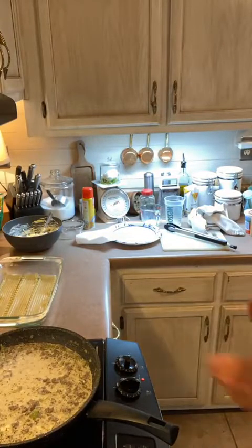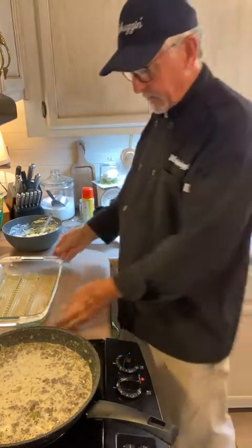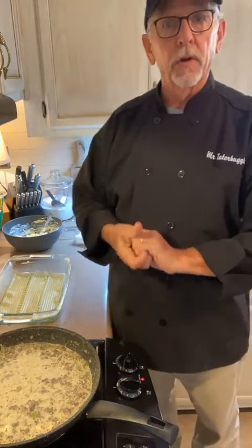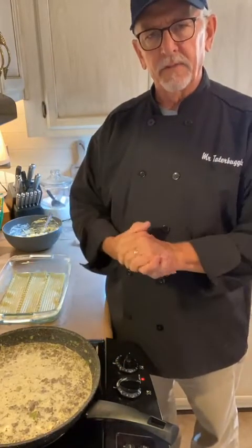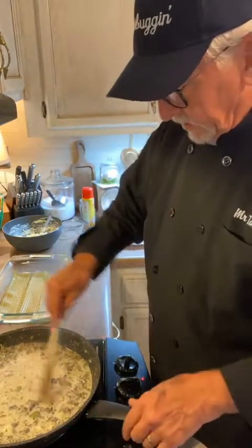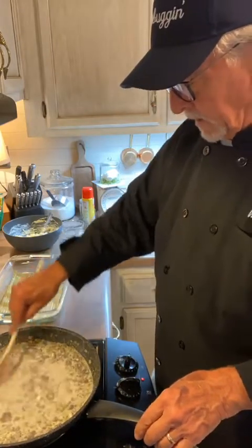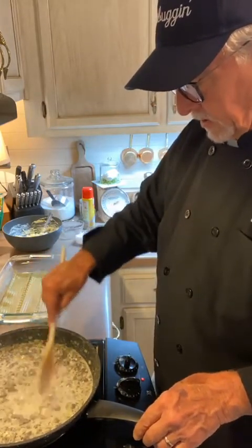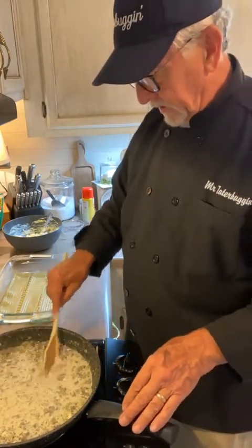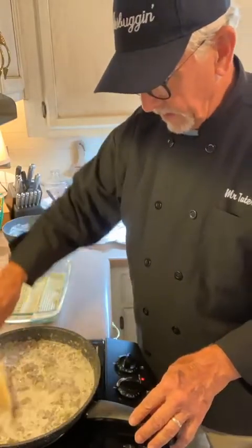The parents are getting white lasagna tonight too. I've got one pre-cooked to show you what it looks like because it does have to cook about 45 to 50 minutes. Make sure all that cream cheese melts in — keep it stirred up. Nobody's perfect.